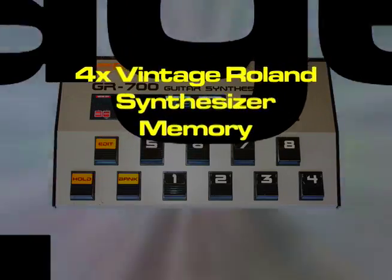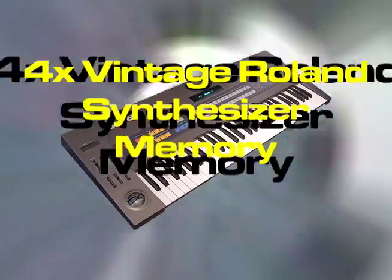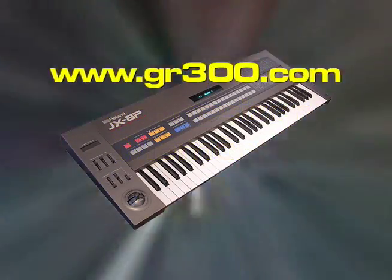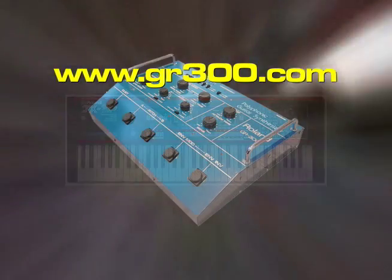Enjoy this modification, and if you'd like to learn more about vintage Roland guitar synthesizers, be sure to check out my vintage Roland guitar synth resource website, or go to www.gr300.com.